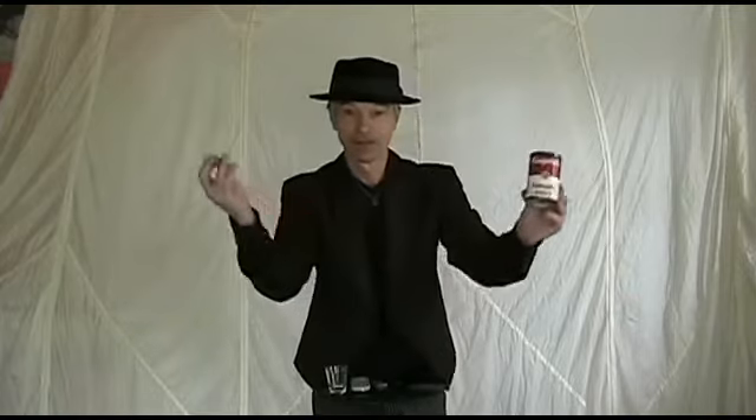And for a finale, have a coin penetrate the can. Canocopia.